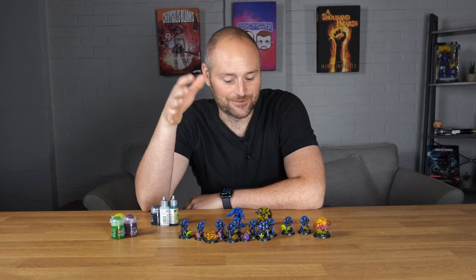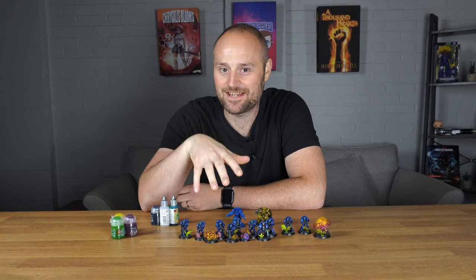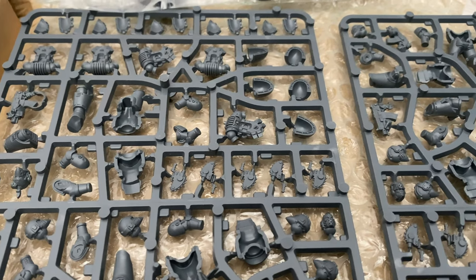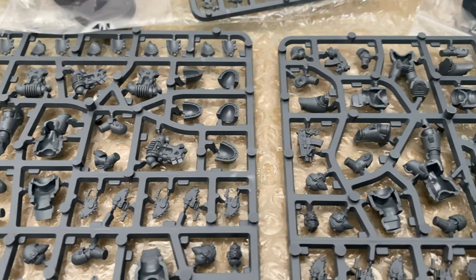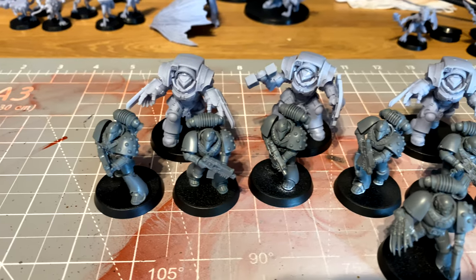Recently I've been really enjoying the Horus Heresy and I managed to resist picking up the Age of Darkness box set just because I didn't need that many marines, but I didn't manage to resist picking up at least some of them, so I picked up this set of 10 Horus Heresy marines and decided to paint them up.